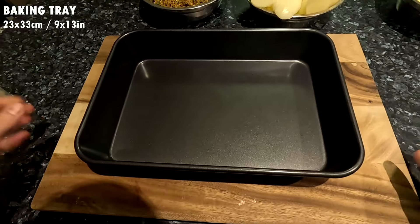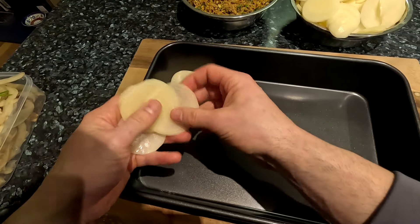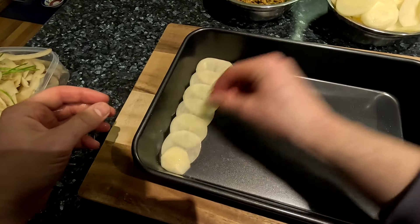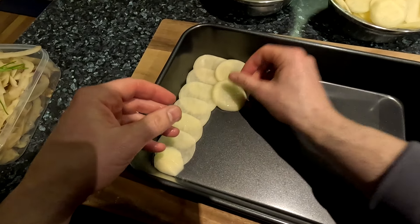Now we are ready to assemble the moussaka, but first pre-heat your oven to 180 degrees Celsius or 350 Fahrenheit. We will need a baking tray — mine is around 23 by 33 centimeters or 9 by 13 inches for reference.